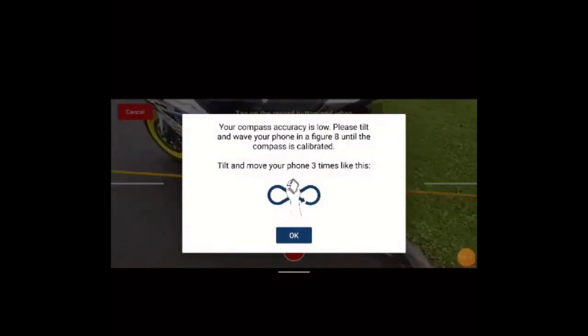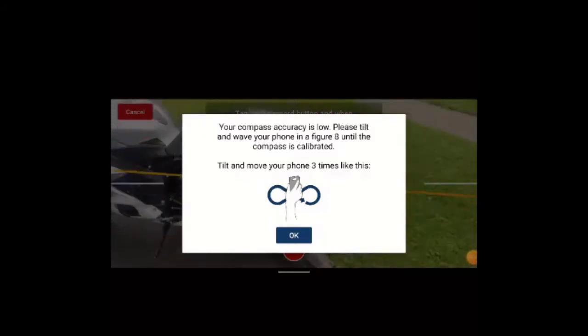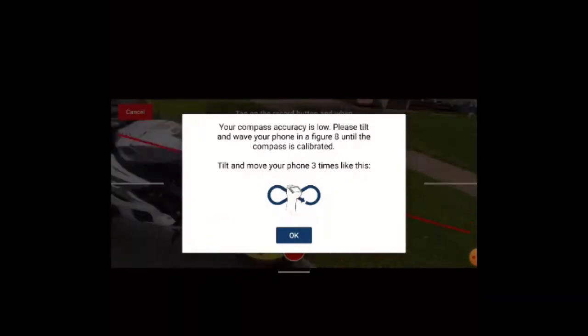A warning may pop up on your phone at this point that you need to calibrate the internal sensors in your phone. If so, simply follow the instructions on the prompt until the prompt goes away.